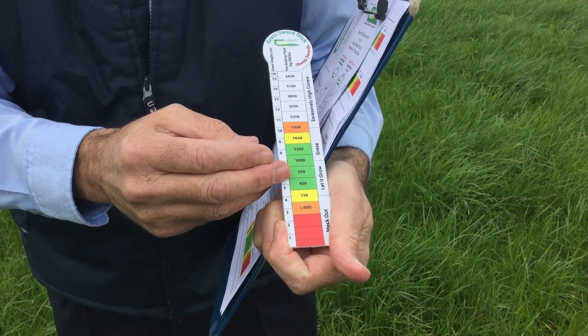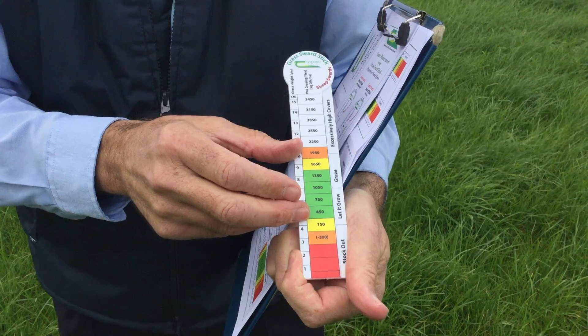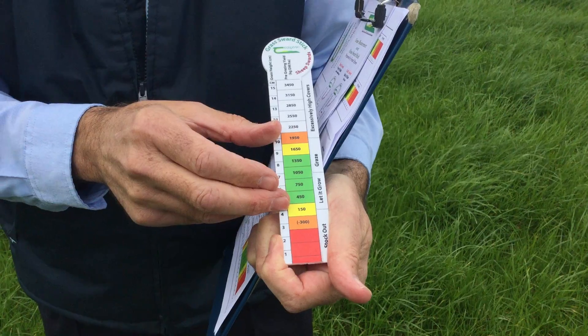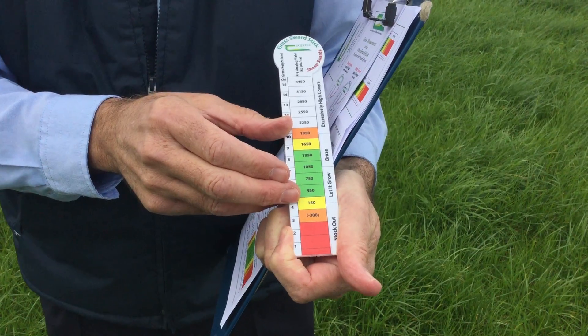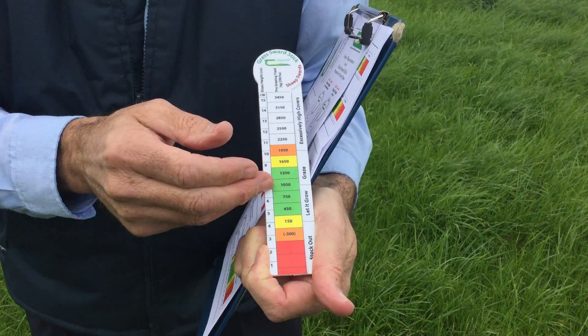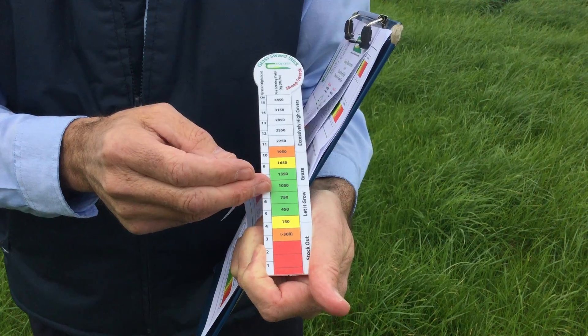In feed budgeting, we need more details than the actual height. We need to know something about the yield, in terms of kilograms of dry matter. Because we have a target post-grazing height — we target to graze down to four centimetres — we're interested in the amount of grass that's available above four centimetres. And those are the figures that are indicated along the corresponding centimetre heights for grass at that particular height.